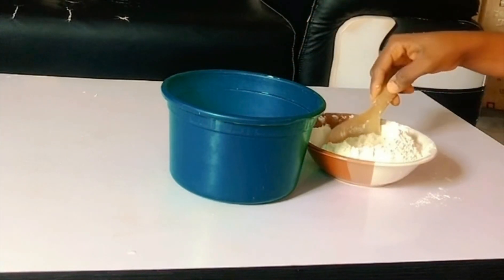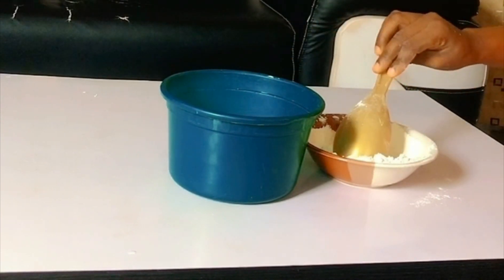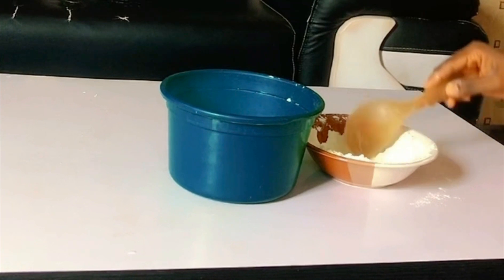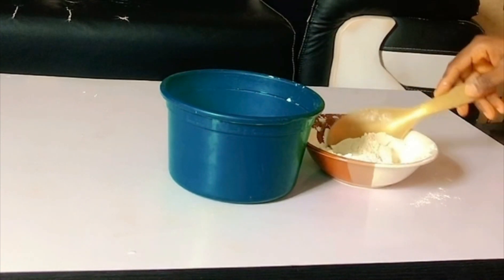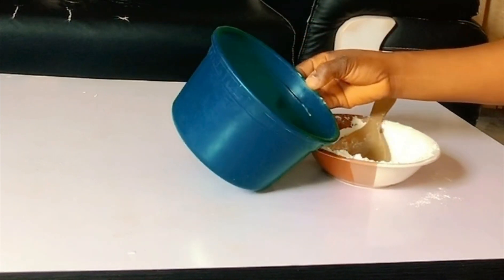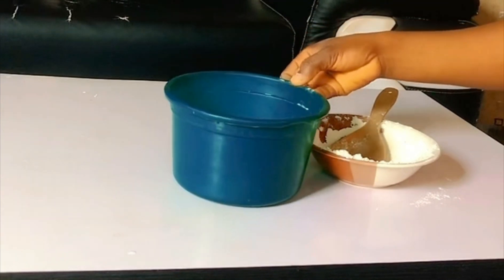Hello beautiful people, join me today as we make our well-coated peanuts. It's actually my first time, but you need to see the results — you too have got to do this. It's so simple, so follow me and learn.